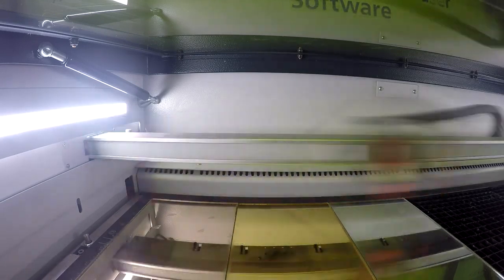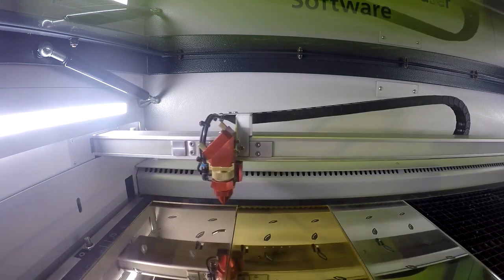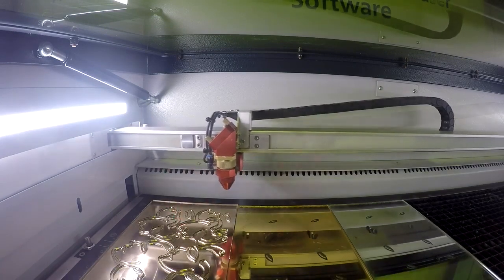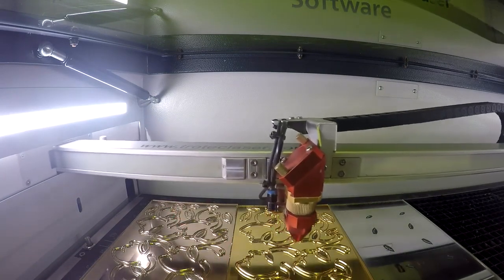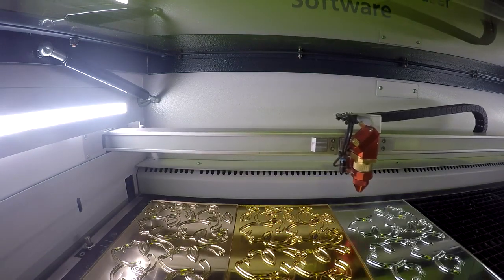We'll start by talking about how we did our earring designs. We started by placing our TroGlass mirror into our Speedy 360 Flex machine. The fiber laser source is great for use with the TroGlass mirror because the fiber wavelength is able to pass through the top clear layer of the acrylic and dissolve the bottom mirrored layer. We began by engraving our design using the fiber laser source and then cut it from our material using the CO2 laser source.